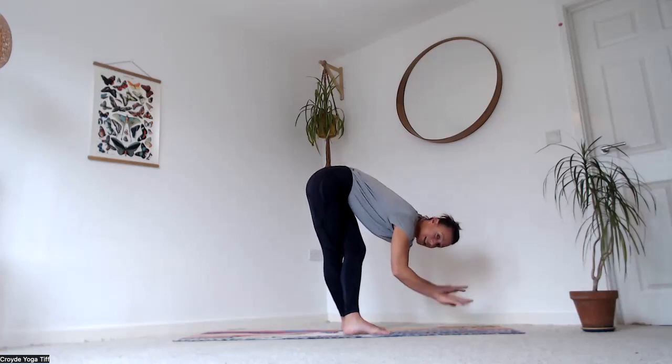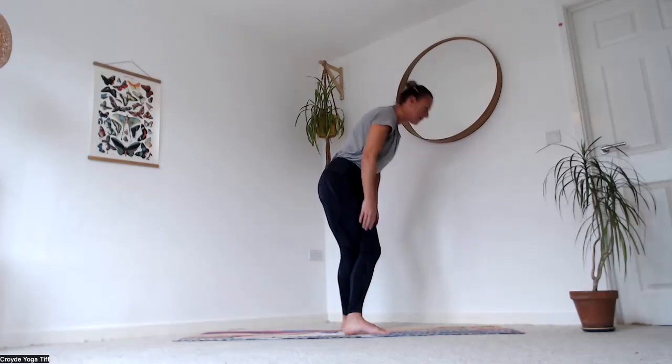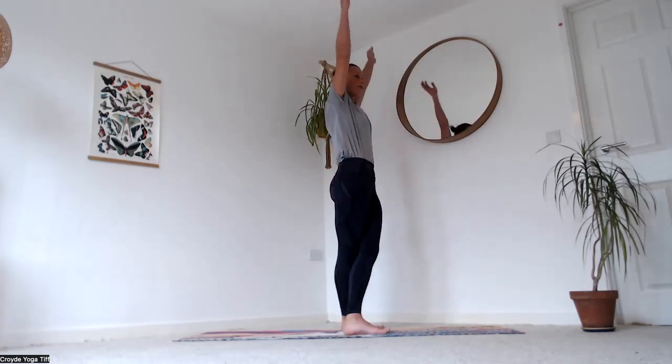You can always use a block for your hands if you need to, if the ground's not quite there. Let your head drop. Slowly come all the way up to stand, reaching your arms all the way up above your head.